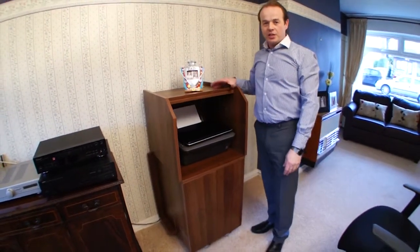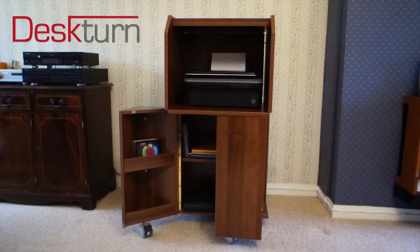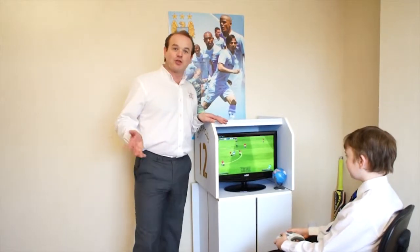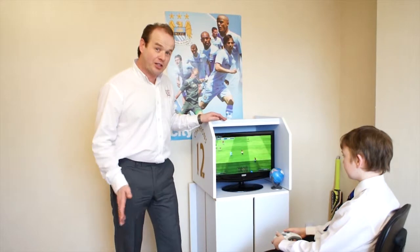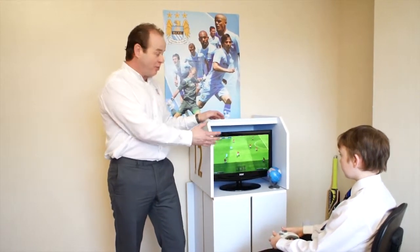The Deskturn really is as simple as that. And it's great for children too — it makes a perfect homework desk. But they won't just use it as a desk; they'll use it in this position for gaming, playing music, really anything they like.